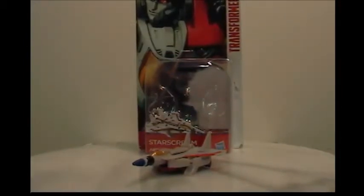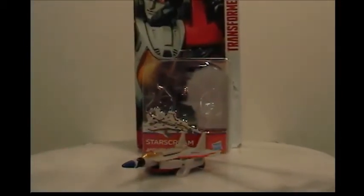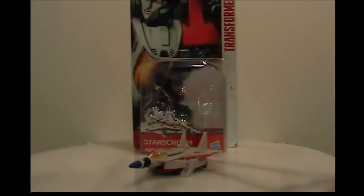Austin here with another video review, and today we're going to be taking a look at Transformers — what we have been debating on calling it Legion or minifigure, we don't exactly know — Starscream. And I have a special guest with me, which is Eevee4Eye. Say hello for my friend. Hello, my friend.